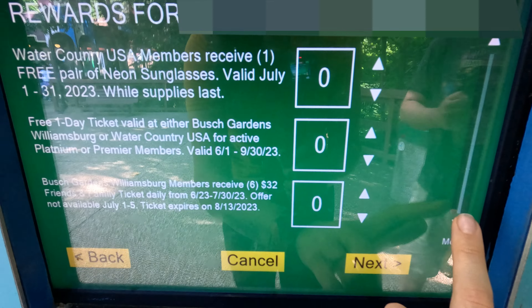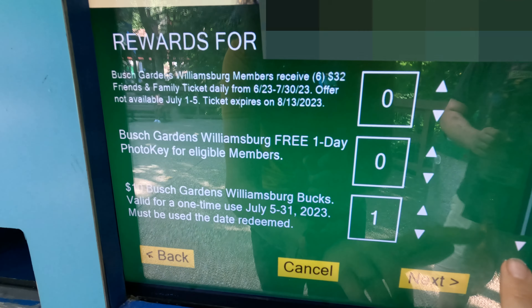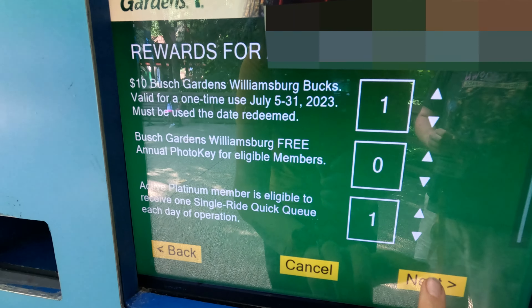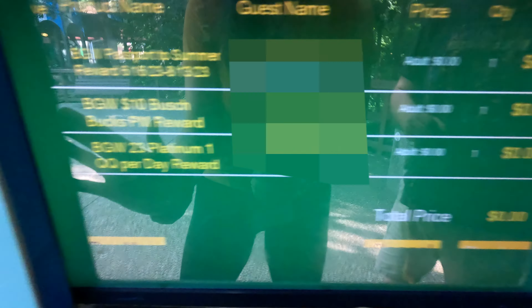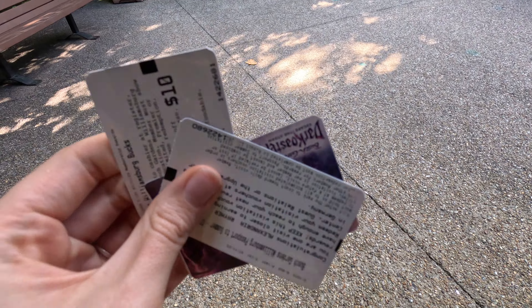We're also going to go ahead and receive our $10 Busch Bucks because I want to get a snack, and then we're also going to do our quick queue. So then you hit next once you've selected everything that you want, and you're going to finish and check out. The total should be zero. You check out and then it's going to shoot out your tickets right here — it shoots them out pretty far too. So there we go, we have our three vouchers here that we will then redeem when we have enough visits.